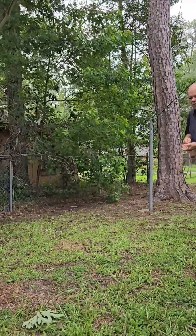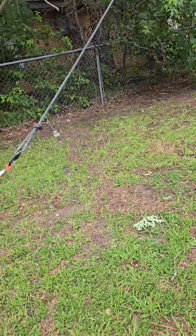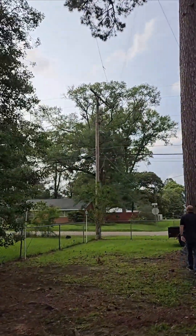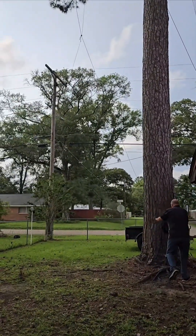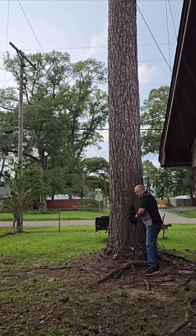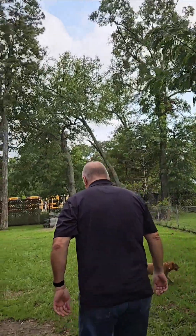I already have a rope in my tree right here, so I'm able to just clip this on and go over here and raise it up. Always make sure you leave a little bit of slack when you raise it up so you have a little bit of room to adjust the reel.